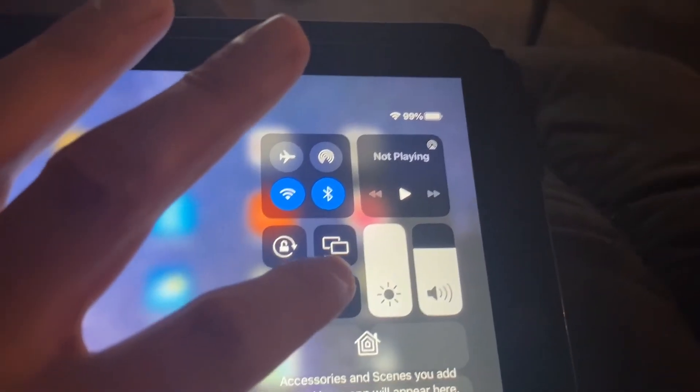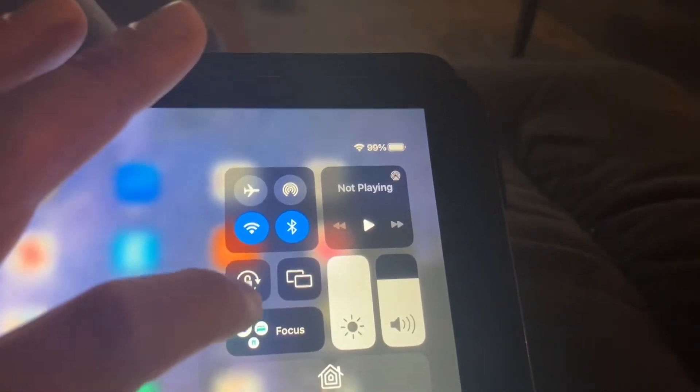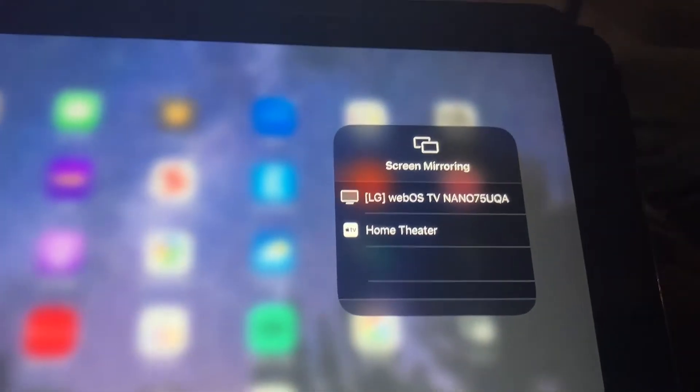Now what you want to do here is click on this button — the two little rectangles that are overlapping. This is the mirroring option. I'm going to click on mirror and now it's going to look for something on my television.